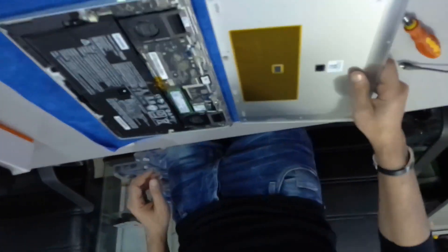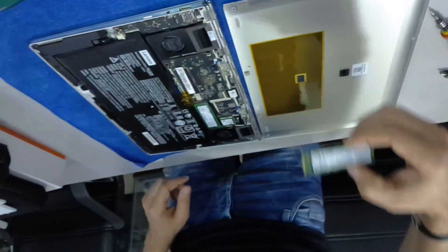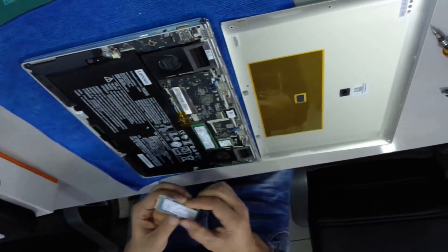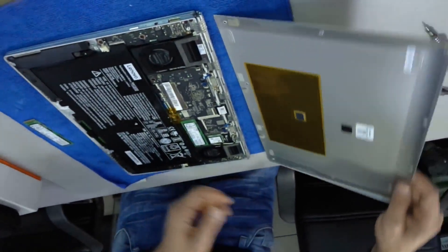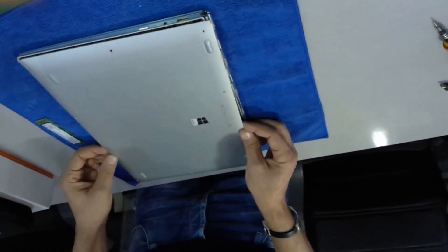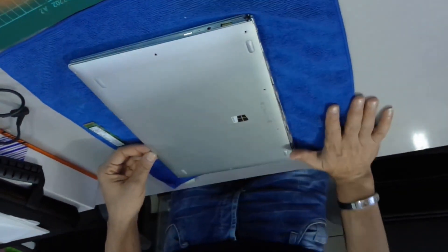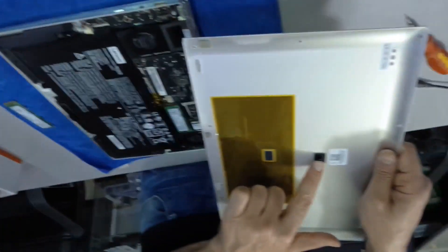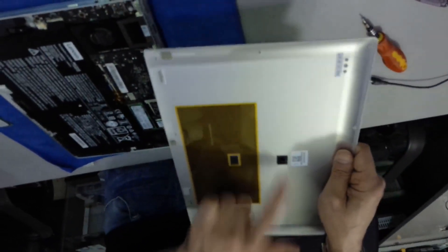Now we are going to replace the 512GB with the 1TB. Replacing and assembly is very simple — just put the cover back and replace all the bolts. That's the whole idea. Thank you for watching.